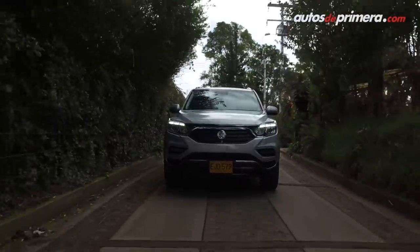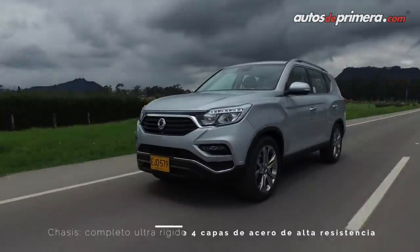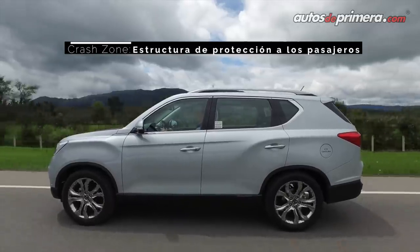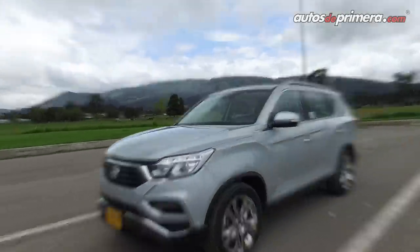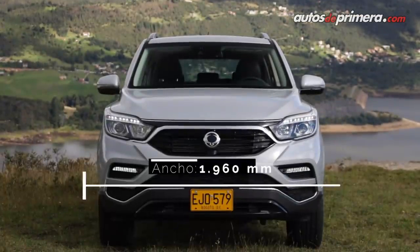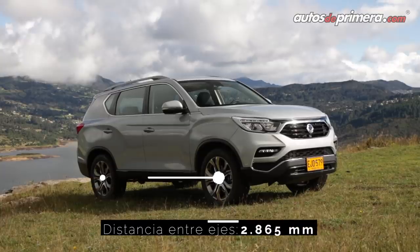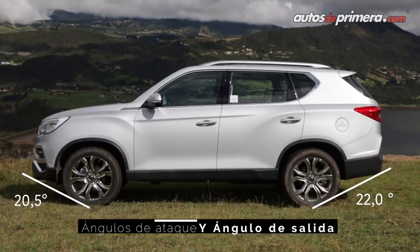En cuanto a su estructura, un detalle muy importante es la nueva plataforma que ahora es más ligera y resistente, con placas de acero de ultra alta resistencia con las que se consigue aumentar la rigidez en un 81.7% respecto a la generación anterior. Esto permitió configurar un SUV que mide 4.85 metros de largo, 1.96 metros de ancho y 1.82 metros de alto, con una distancia entre ejes de 2.86 metros. Los ángulos de ataque y salida son de 20.5 y 22 grados respectivamente.